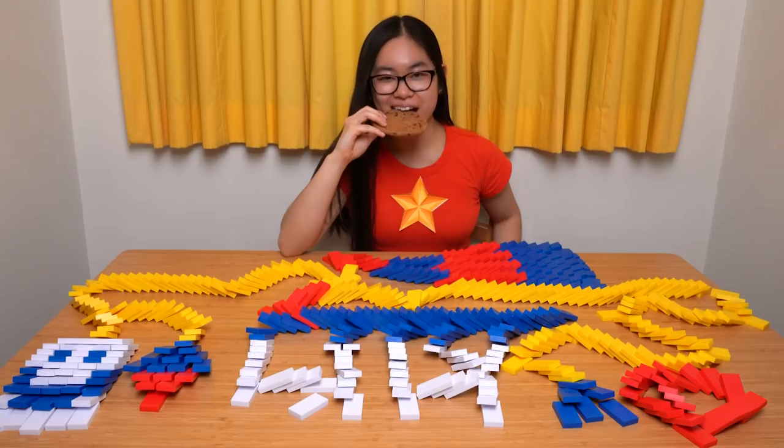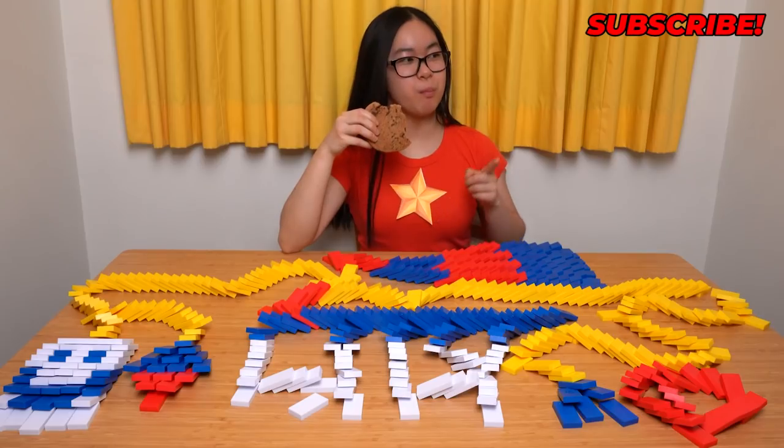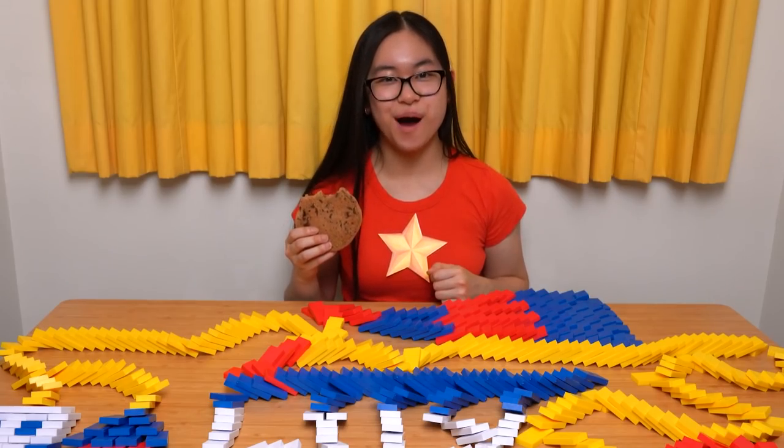Congratulations! You are now ready to begin your own domino art journey! For more tutorials, subscribe to H5 Domino Community and Hevish5 on YouTube. Have fun and keep on building!